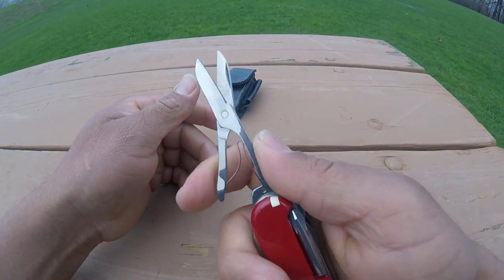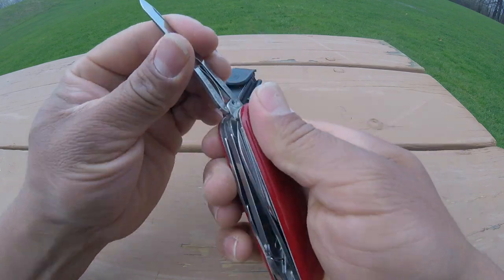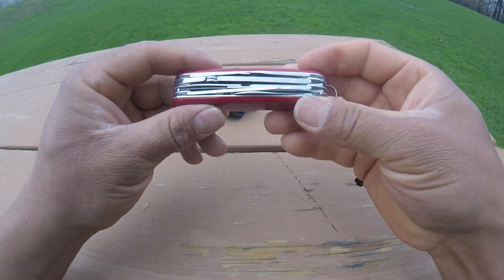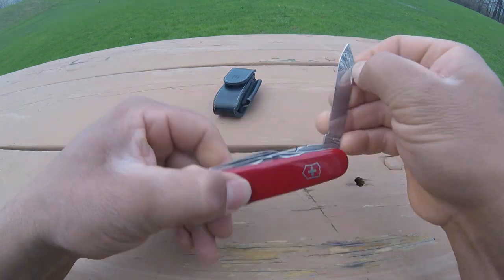Next we got scissors, which are really really good and very handy too. They work like normal scissors and come on every Victorinox knife.